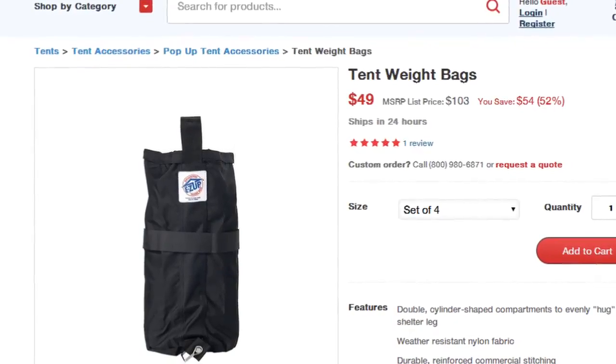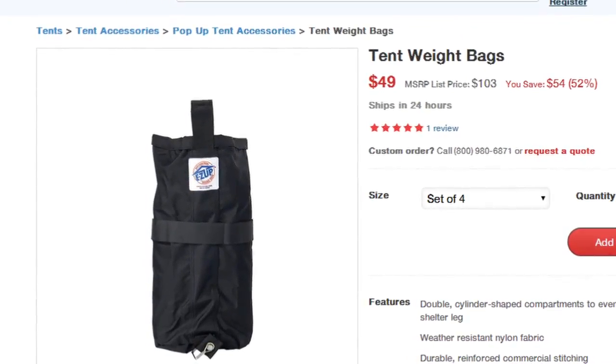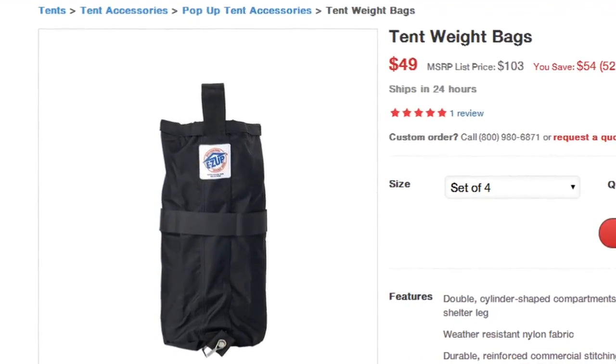Hi, Emily here with MVP Visuals. Today we're highlighting our tent weight bags, which add security and peace of mind when using your branded canopy tent.